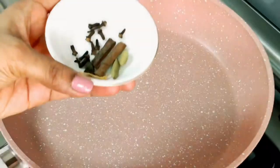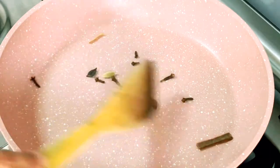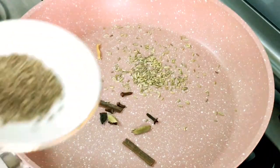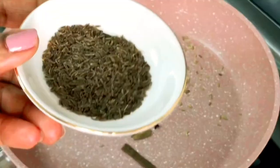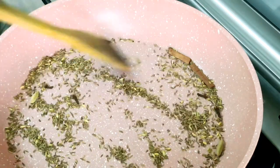In a pan add one small cinnamon stick, five to six cloves, one petal of star anise — not the whole flower — a small piece of mace, and two green cardamoms. Then add one teaspoon of fennel seeds, one teaspoon cumin seeds, and two teaspoons of shahi jeera or black cumin seeds. If you don't have shahi jeera, just use two teaspoons of cumin seeds instead of one. One teaspoon of poppy seeds is optional — I haven't added it because I don't have it in my area.